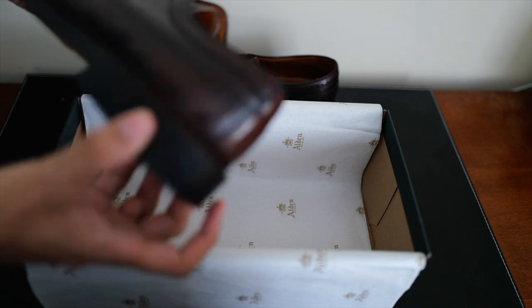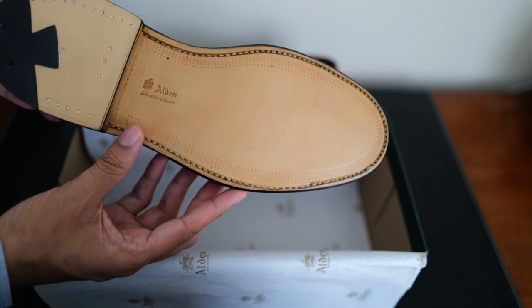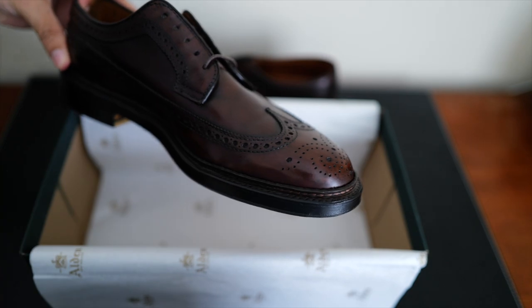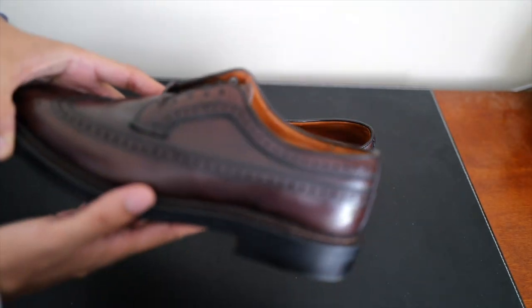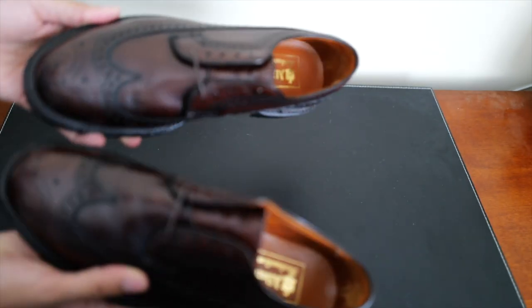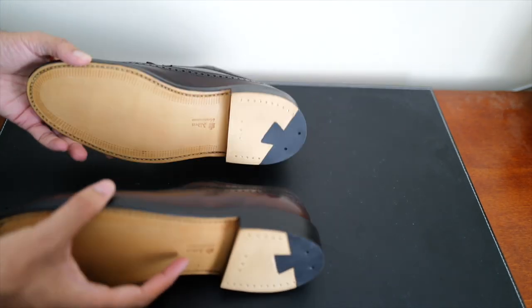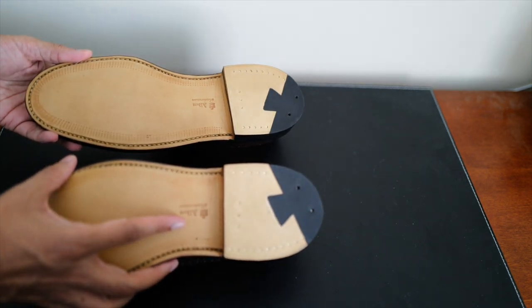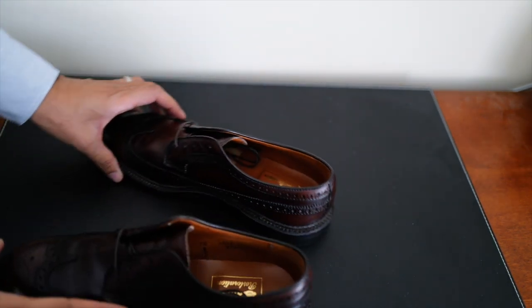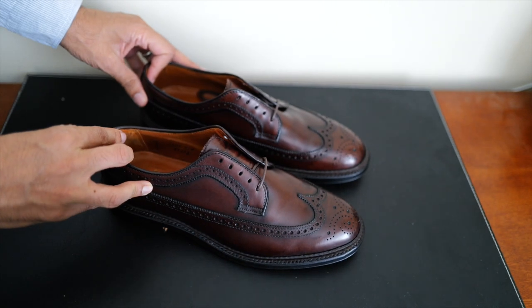About a week later I got a postcard saying they received my shoes and were starting work on it. From the brochure, Alden will restore your shoes, replacing the laces, outsoles, heels, cork bottom filler, and welting using original lasts and materials. They then refinish them as they do when new, by hand using fine paste wax, returning them with Alden cedar shoe trees and cloth bags. They quoted around four to eight weeks, but I got my shoes back in only four weeks.